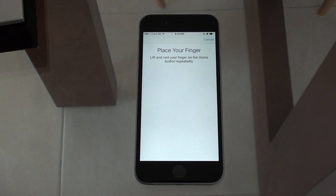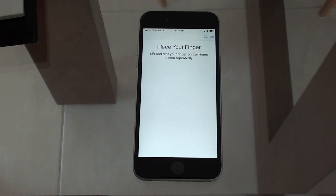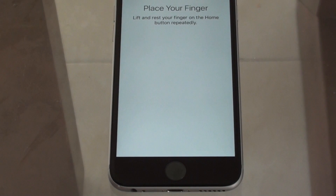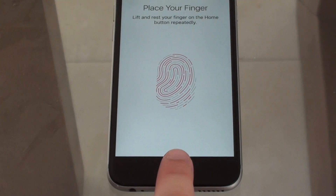Tap 'Add Fingerprint' and you'll see the prompt: place your finger, then lift and rest your finger on the home button repeatedly. We just want to do it extremely straight — just capturing the front part of the finger to start.